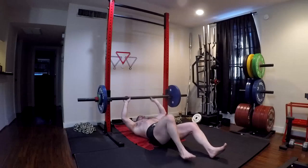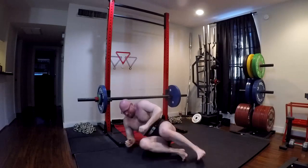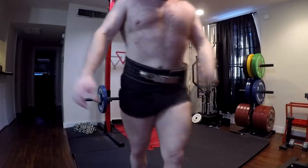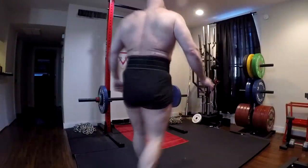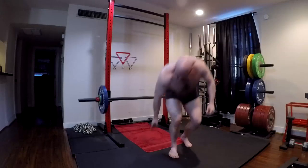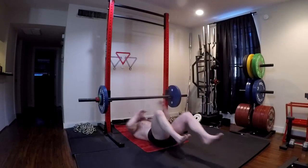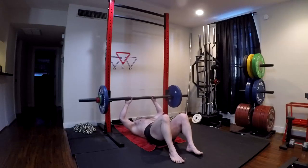We can do a lot of hypertrophy work because the lighter weight makes it easier to recover from. Volume is a primary driver of hypertrophy, so this exercise can put on a lot of size. It also makes you a lot better out of the very bottom of the bench. A lot of people say it's a lockout exercise, but that couldn't be further from the truth biomechanically.